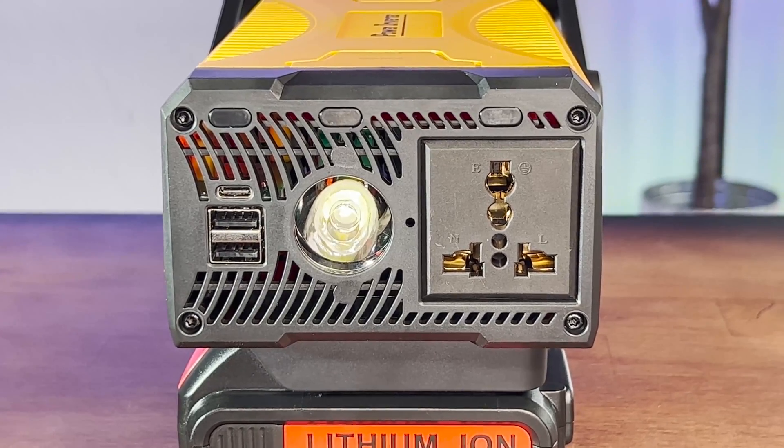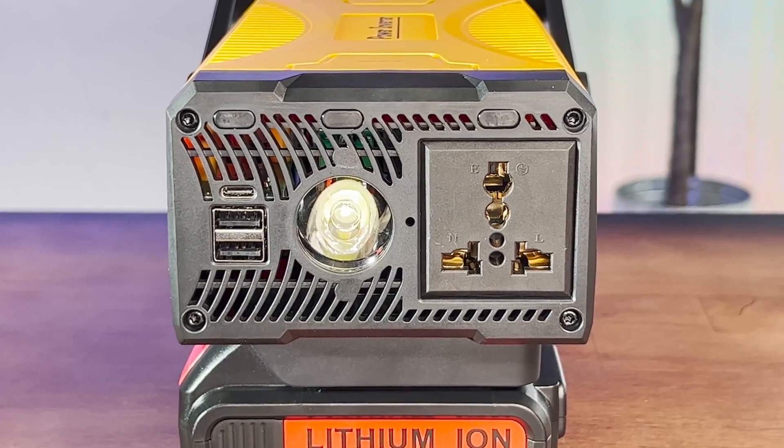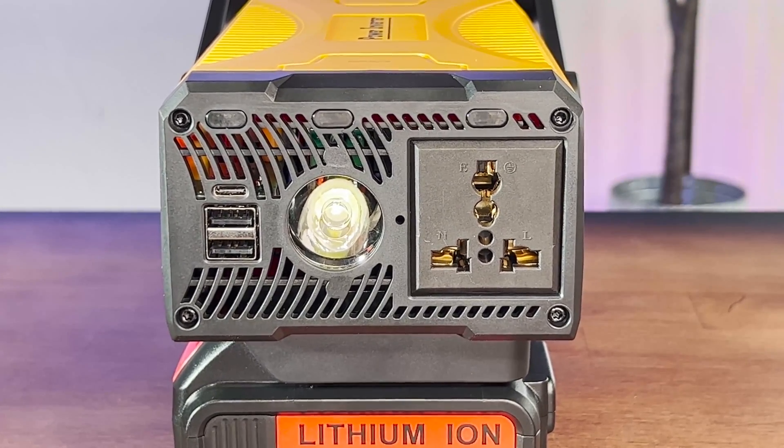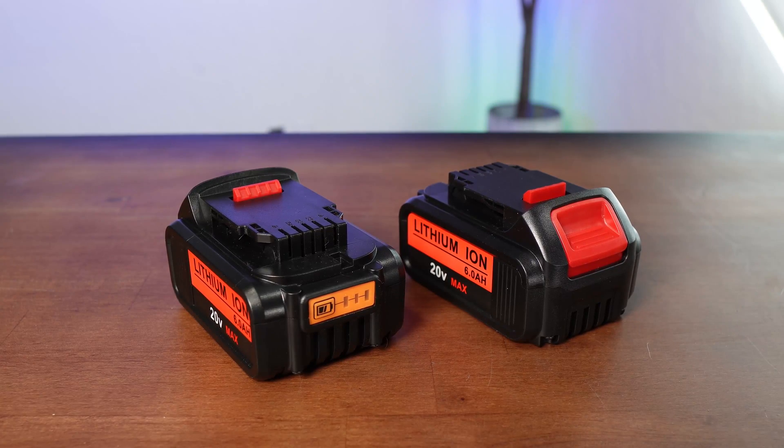There's a trio of on/off switch buttons above the USB ports, the LED light, and the AC socket, which will glow blue when in operation. The batteries we're including are 9 amp-hours each, which are about average in terms of capacity when you consider DeWalt makes everything from 2 amp-hours all the way up to 15 amp-hours.